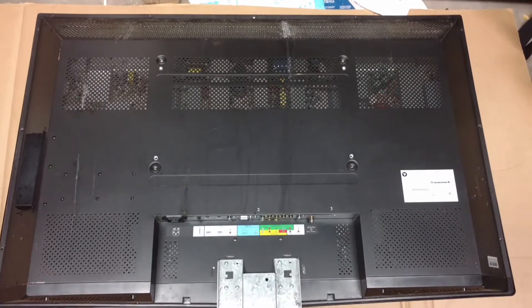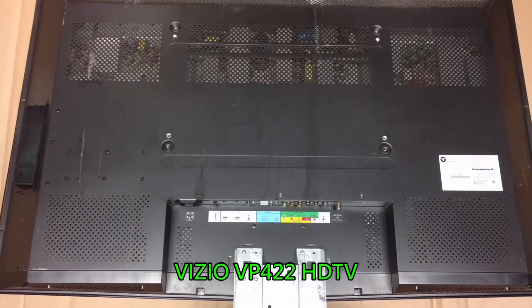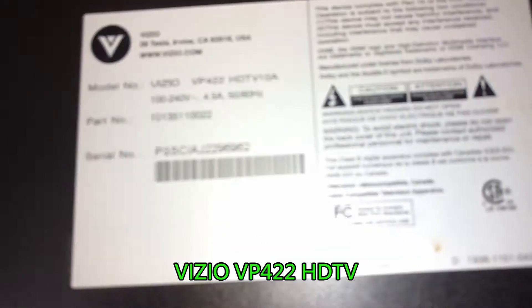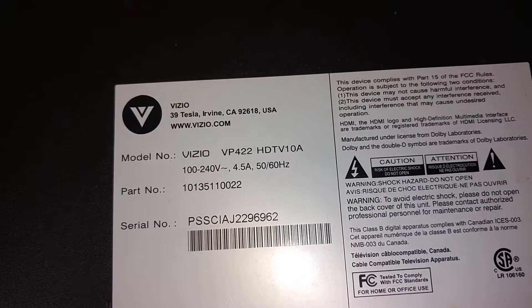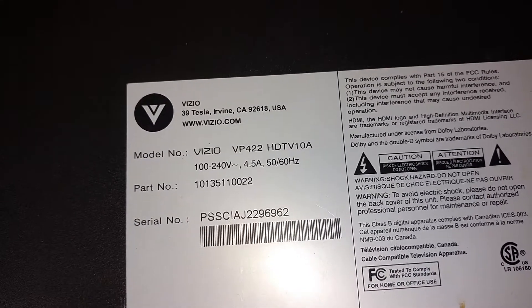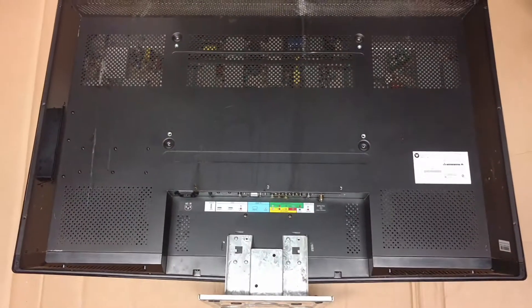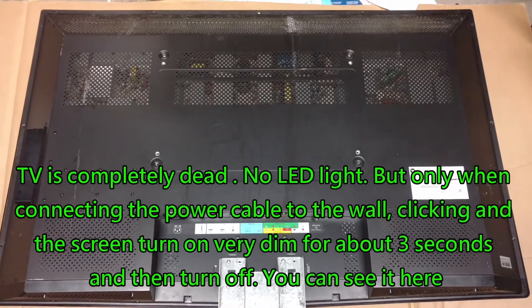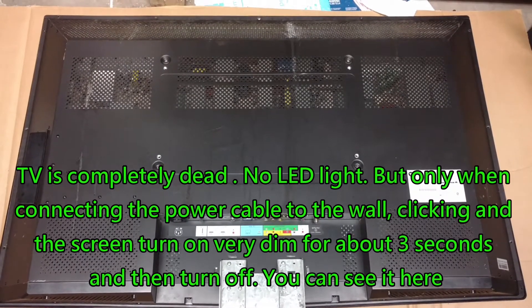Hello everyone, this is the Vizio Plasma TV, I believe the model VP422. The problem is when connecting with power, the TV just flashes, trying to turn on.